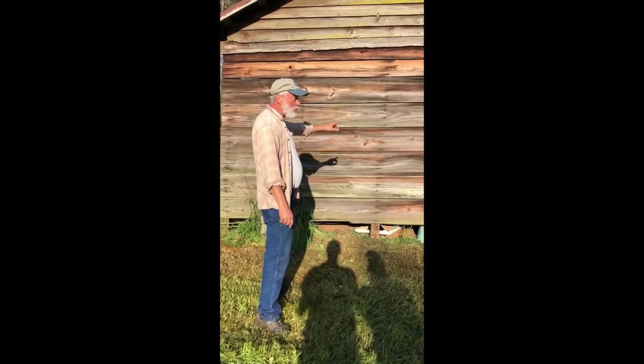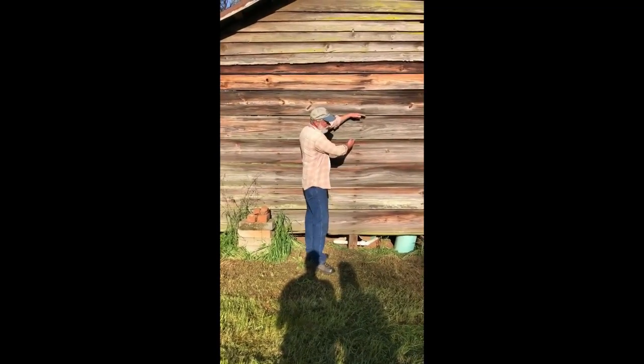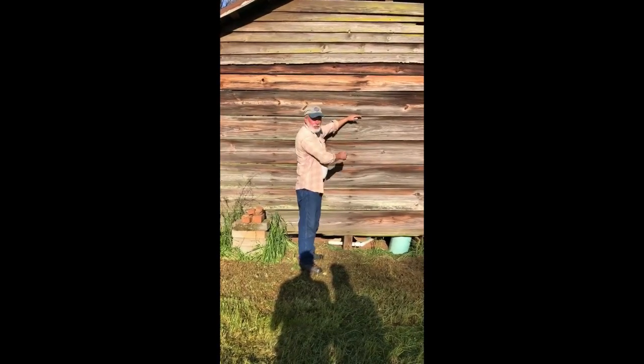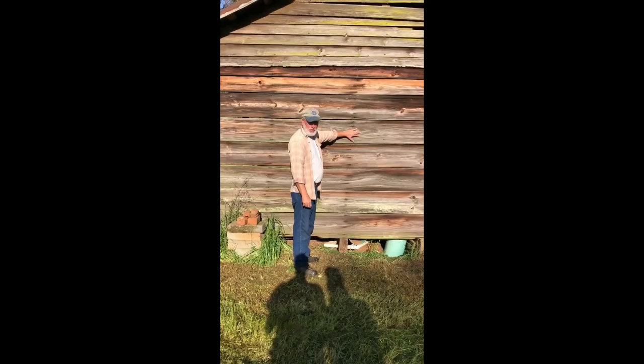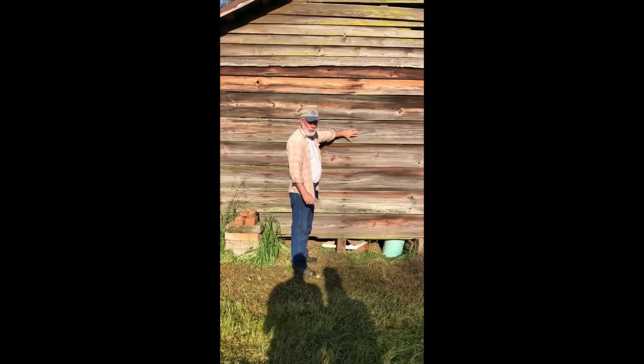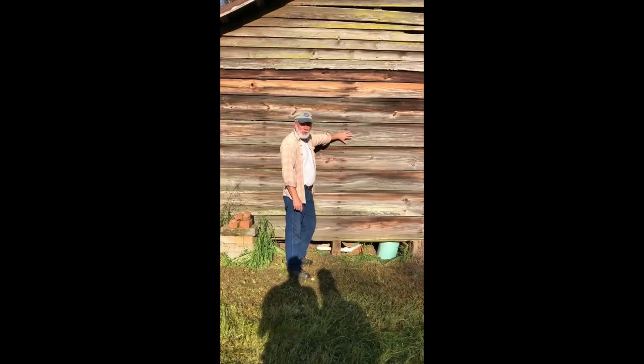Look at these boards right here — it doesn't get any better for us at Old South Barns. These are at least 12 inches wide, about an inch and a quarter thick — old-growth barn wood still standing the test of time. We're proud at Old South Barns to be part of this new restoration project on this old barn.